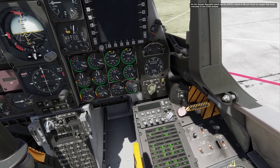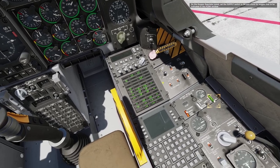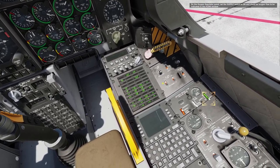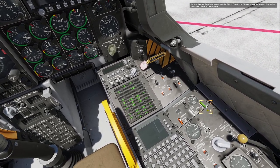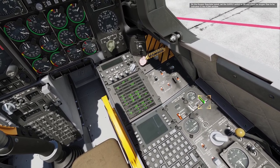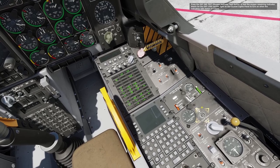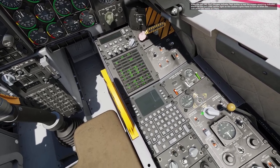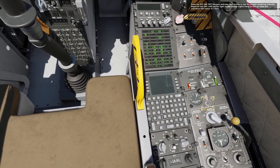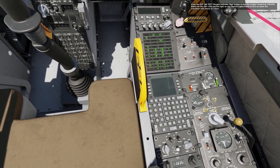On the oxygen regulator panel, set the supply switch to on and check for oxygen flow to be indicated in the flow window. Press the oxygen indicator test button to test the oxygen remaining indicator. Watch the oxy low caution light on the caution lights panel to turn on when the indication falls below 0.5 liters.